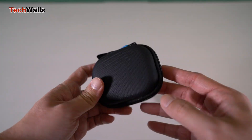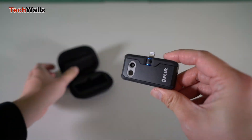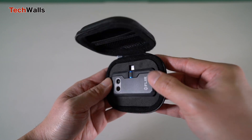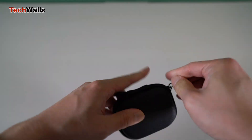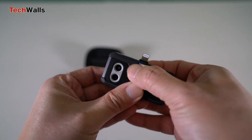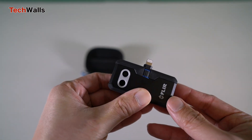One of the most impressive aspects of the FLIR ONE Pro is its compact design. It easily attaches to your smartphone or tablet using a USB-C or Lightning connector. I'm using an iPhone so I got the iOS version, then downloaded the free FLIR ONE app on the App Store. The setup process is simple and allows me to view and capture thermal images instantly.